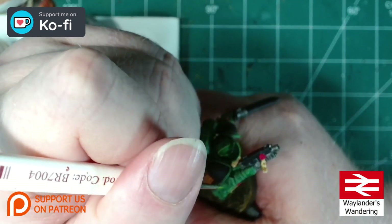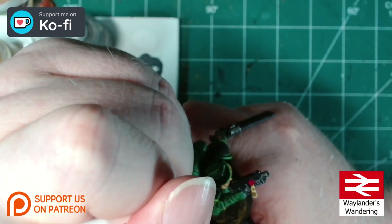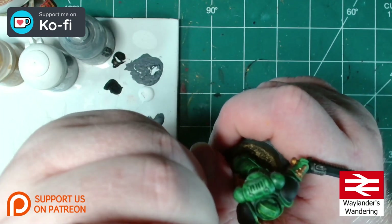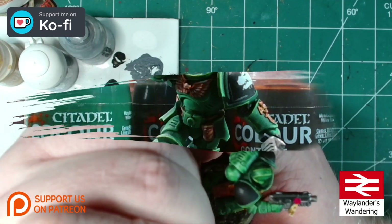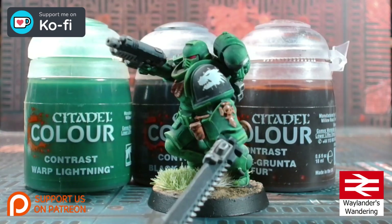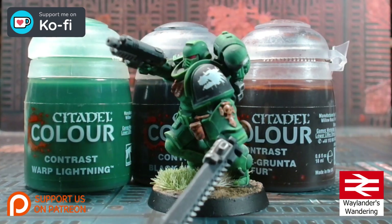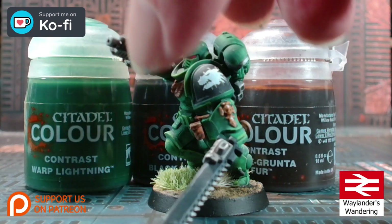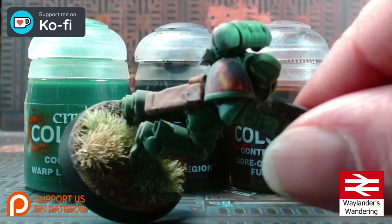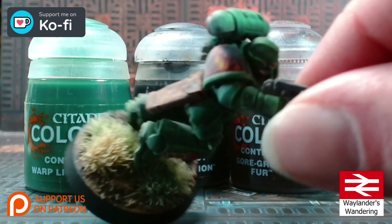Don't forget — you do not have to do edge highlighting. The miniature was perfectly fine without it and would, after basing, grace any gaming table nicely. And there we go — one Salamanders Assault Intercessor, all complete and looking rather spiffy. I've added a decal for the chapter badge — a little bit bubbly, unfortunately very old decals — and I also did the flame effect on the right shoulder which denotes him as being a member of a battle company.